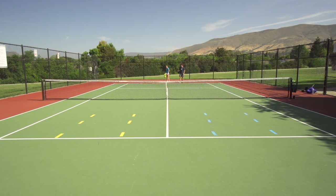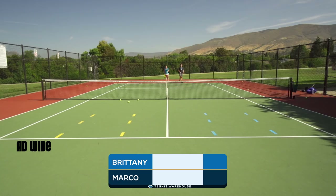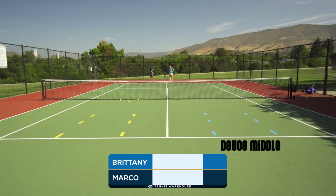This last drill is a serving game — it's really fun, similar to HORSE in basketball. We divide the service boxes into three distinct sections: out wide, middle, and down the tee, both on the deuce and add side. One person calls out the serve — for example, deuce side out wide — and if they make it, the partner has to do the same. If the partner misses, they get a letter. We continue until someone spells out the word HORSE.